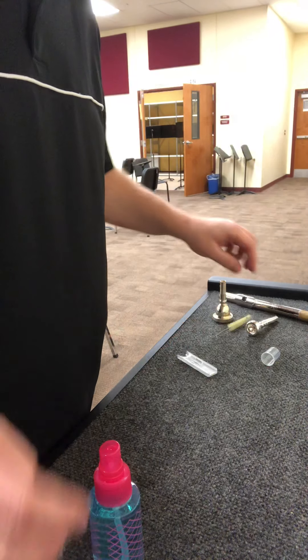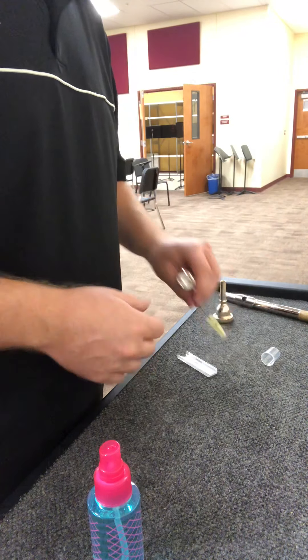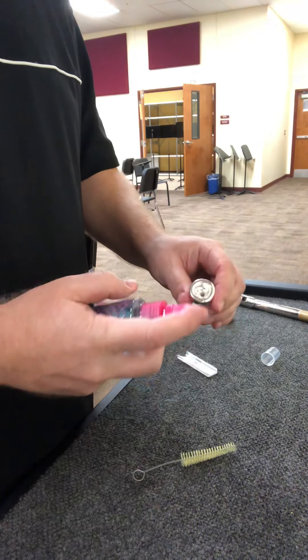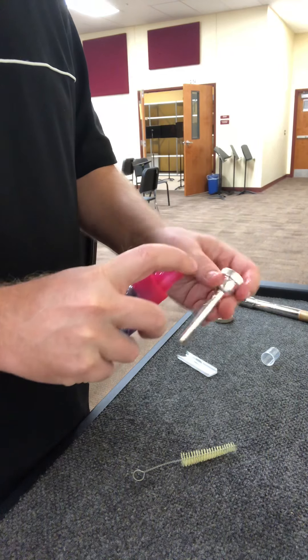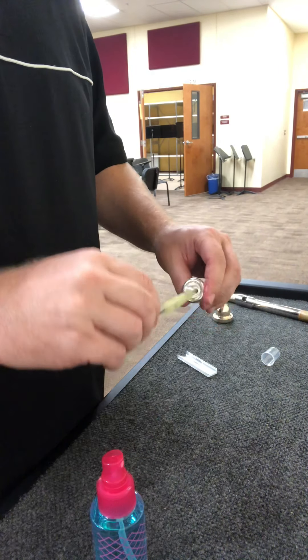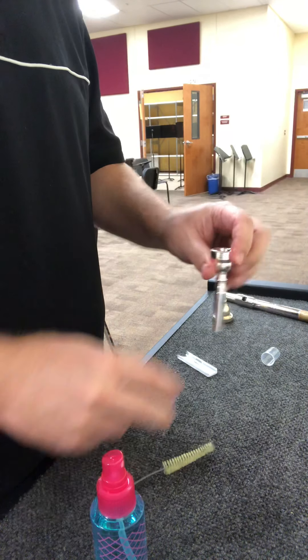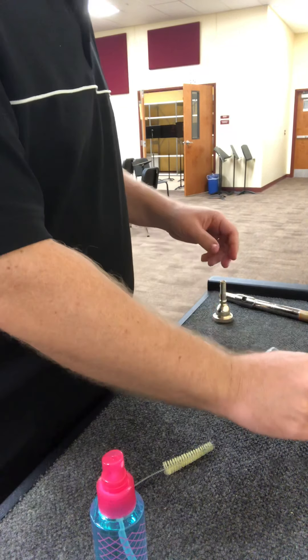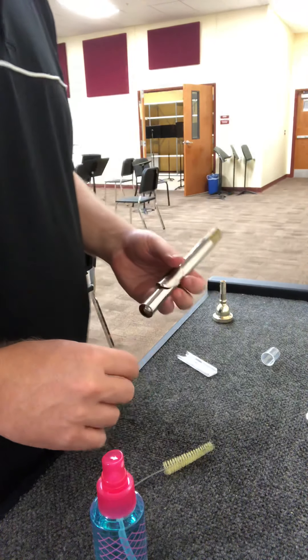I'm going to ask people to have a kit this year. For trumpet mouthpieces, you just sit there and spray it — you only need to spray this part here — and that'll keep everything nice and clean and sanitized.